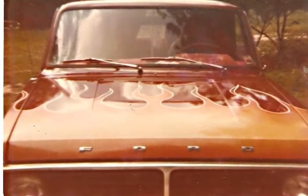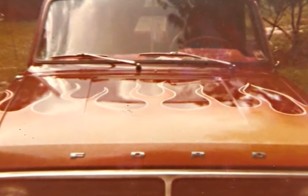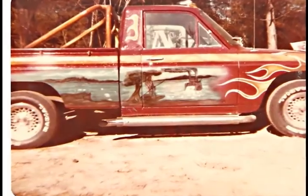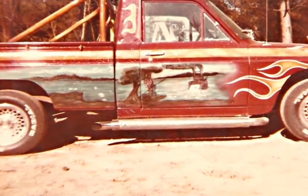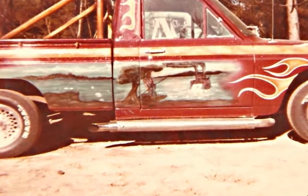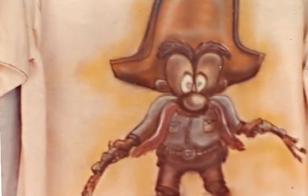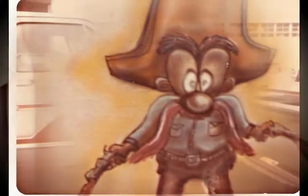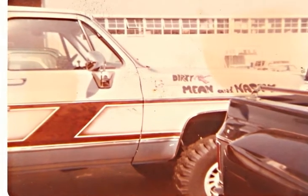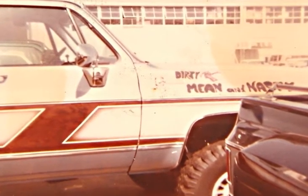It excited him so much we did some more work. Then he wanted a scene - a mural on both doors. It's a Tom Sawyer type scene. Then he wanted the truck metal flaked. It just went on and on - it's almost like a drive-through: what do you want? Fries? A milkshake? A hamburger? Obviously he got the bug and just couldn't get enough of it.